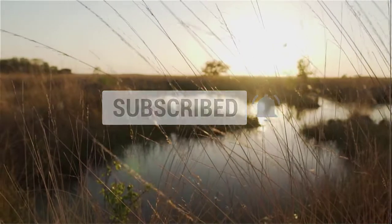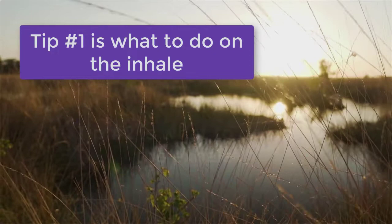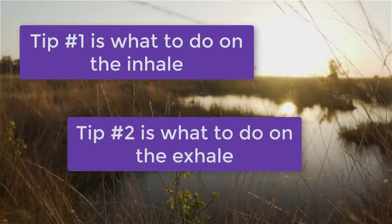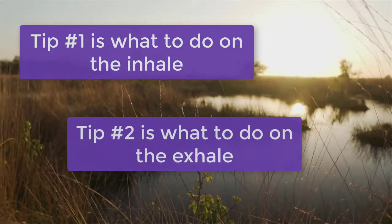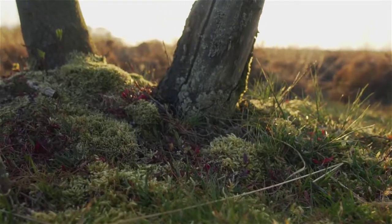Here are my two tips for diaphragmatic breathing. The first tip is what to do on the inhale, and the second tip is what to do on the exhale. And if you use both of these tips together, you'll feel some massive relief from stress and anxiety.